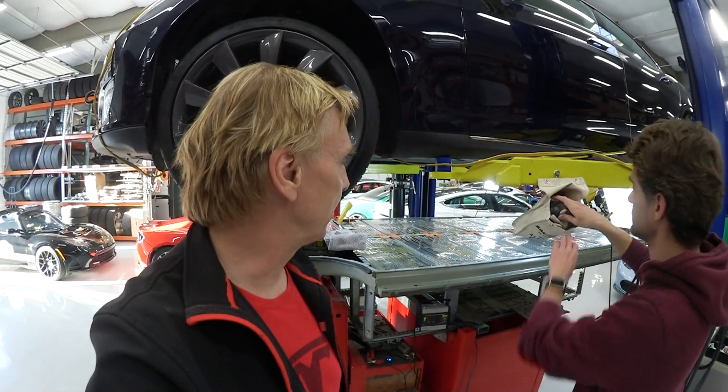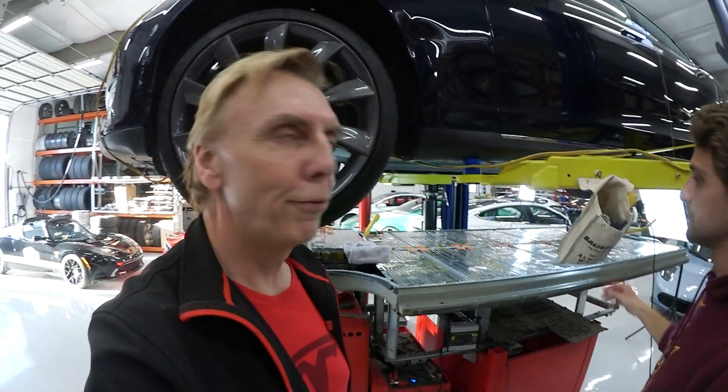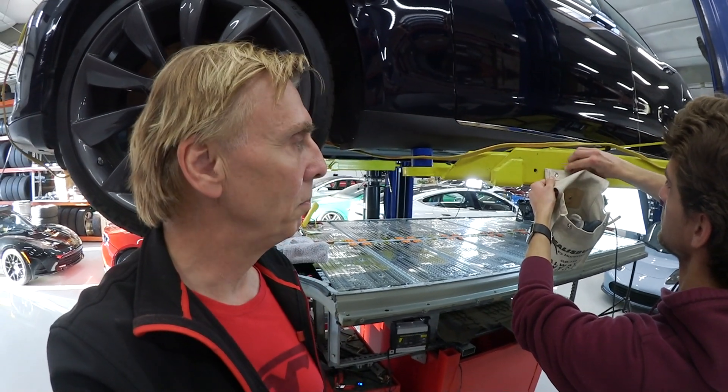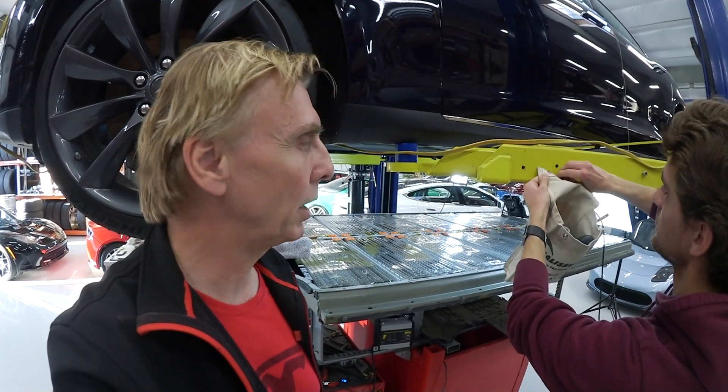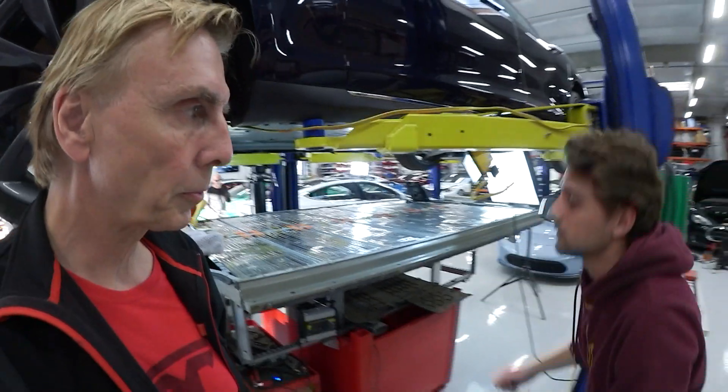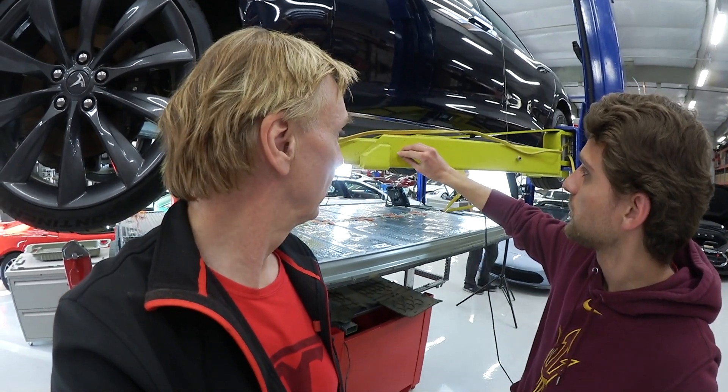Then we're coming to the battery package here, which is very interesting. That's the full battery package of the Model S being taken out. Maybe Peter can tell us something about why you had to take the battery pack out. The reason we pulled this pack is the battery was complaining about issues, and we hadn't pulled a battery yet, so we thought it would be a perfect time to start opening up batteries and see if we can figure out how it works, and possibly do fixes — cleaning them, replacing them, whatever they need.